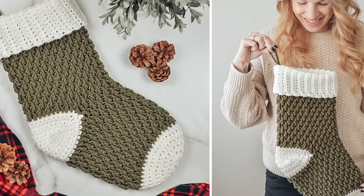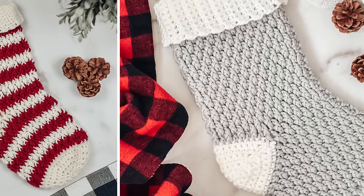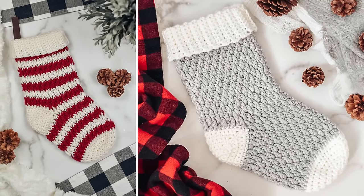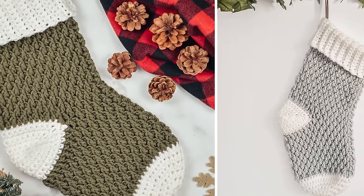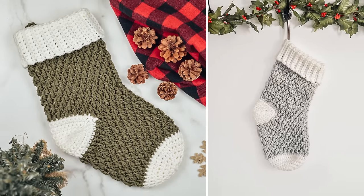Hi friends, Ali here. In today's tutorial, we will be making the Country Cottage Stocking. I designed this crochet Christmas stocking last year and I'm so excited to be sharing it with you for free here on YouTube as well as on my blog. If you do want the ad-free easy to print PDF, you can find it in my Etsy shop as well as on Ravelry.